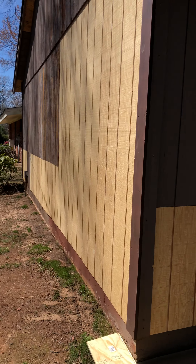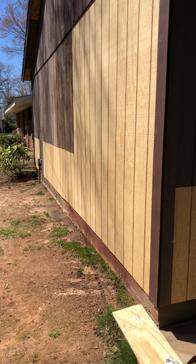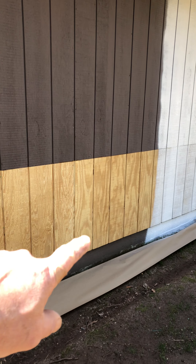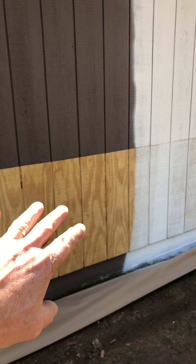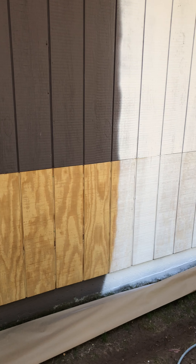Back here we had some termite action going on, so now we need to get it all primed. It's always a good idea to prime bare wood with a special primer rather than using a paint that has primer in it.